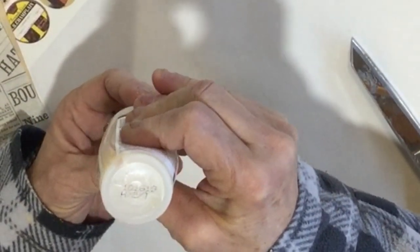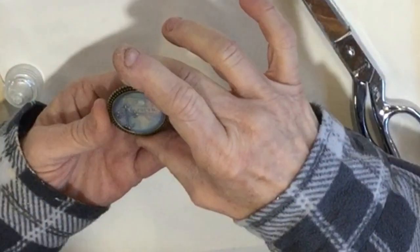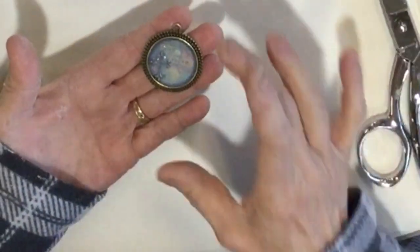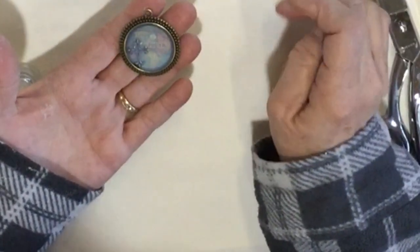If you go over the rim it'll go everywhere on the outside of your bezel. The hardest part is now you have to wait for it to dry — it'll take quite a few hours, and when it's dry it'll just be beautiful.